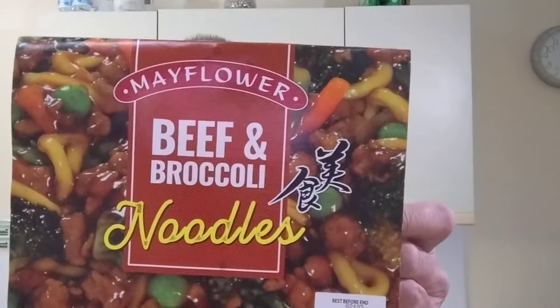Hello, I'm Steve, this is Bit of Munch, and this time I have got Mayflower beef and broccoli noodles. Also the last few of these Iceland duck spring rolls, which I've had loads of times and they're really really good — and here's what it all looks like.